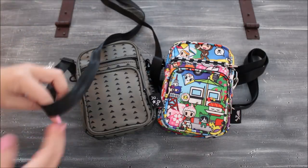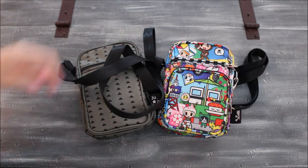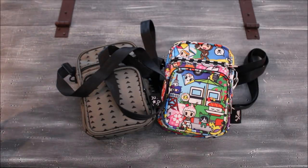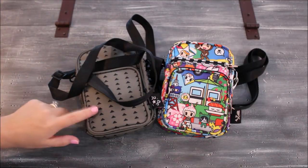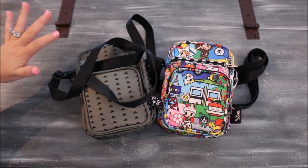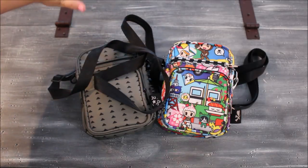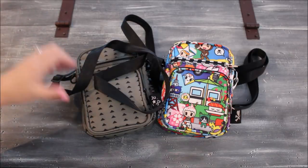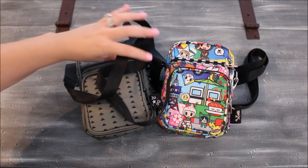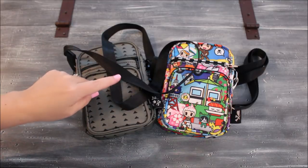One thing I'll touch on quickly: if you're going to carry this crossbody, the strap that comes with it is a bit short. I'm about five foot nothing, super short, and it fits me perfectly — the bag falls right on my hip bone on the longest setting. But those of you who are taller may want to look into getting a custom strap or attaching a different strap, as it may just be too short for crossbody wear.